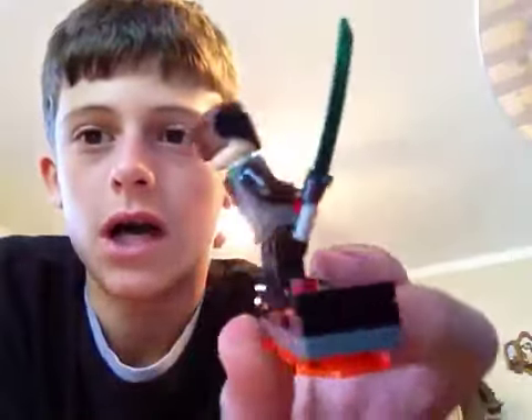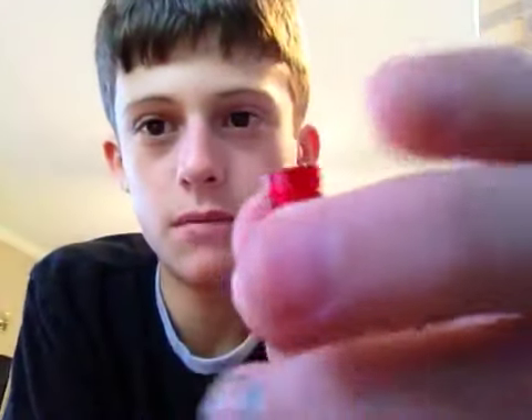In honor of this set, I've made a new Spider-Man character — the New Goblin, Harry. I don't know if anybody's done this, but I've made a LEGO green sword like he has, and I made a bomb.